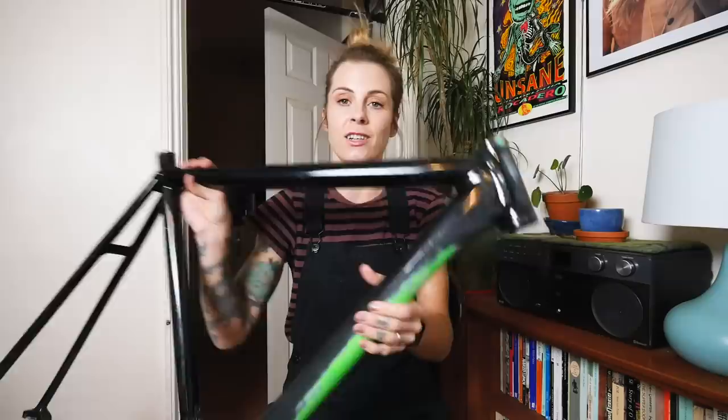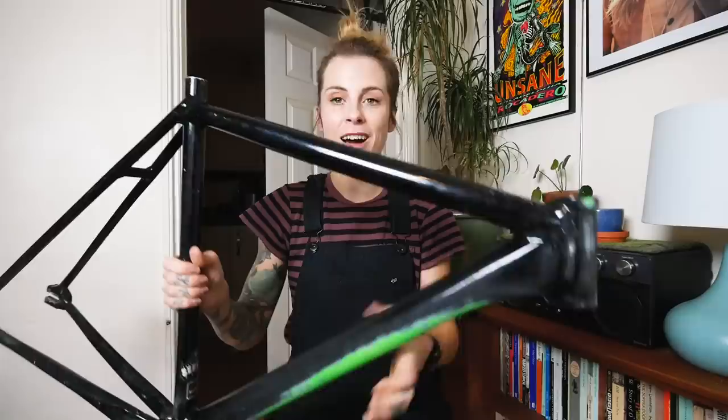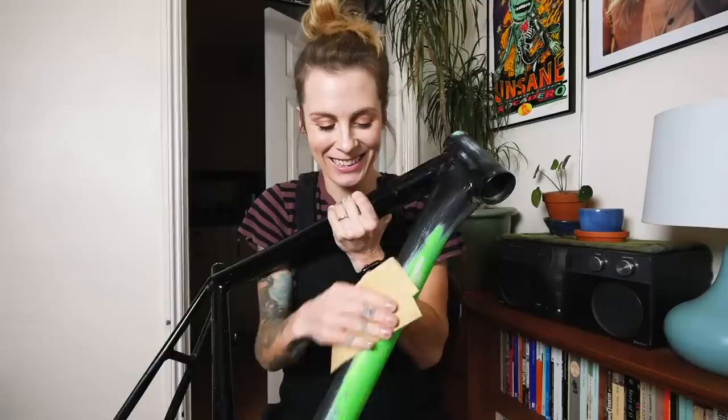First things first, I've got to prep the frame. There are a couple of layers of paint on this because it was actually a green Cannondale that Charge painted black so that I could race in it, because I was sponsored by Charge at the time. I'm going to start off with some really, really coarse sandpaper - grade 40 - that will get the bulk of the paint off. I've done a bit of it already.